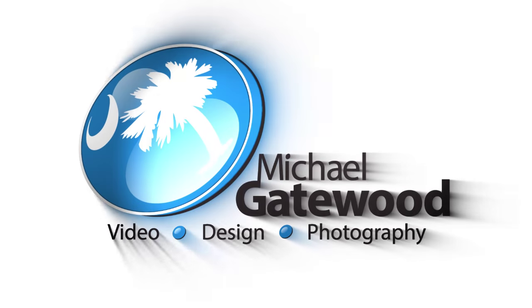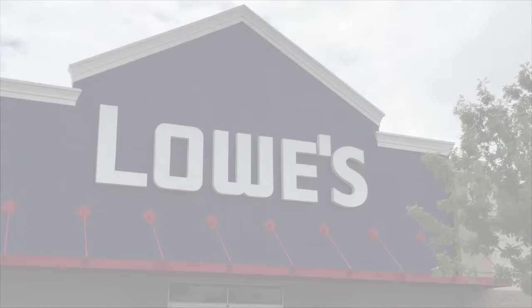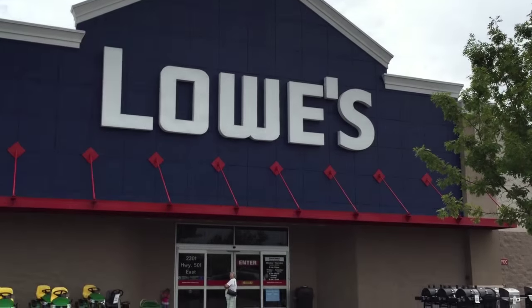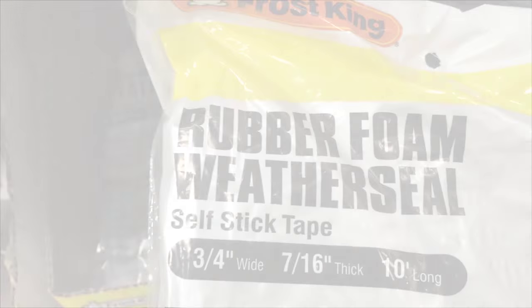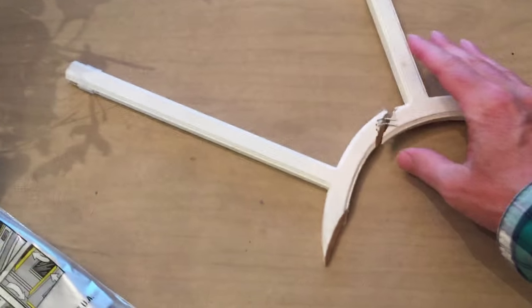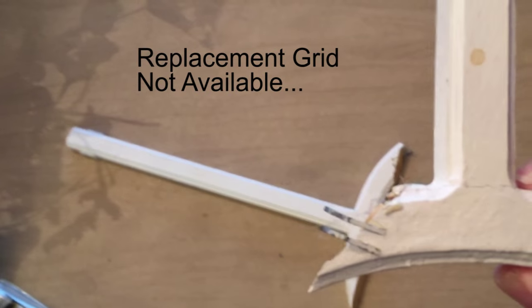Hey everybody, this is Michael Gatewood and I'm doing a little DIY deal. I went over to Lowe's and needed to buy some materials to fix a window that was broken. I got weather stripping — three-quarters inch — and wanted to fix the grid that was in an elliptical window.